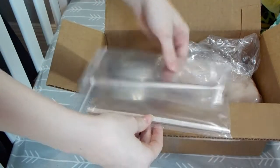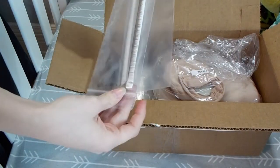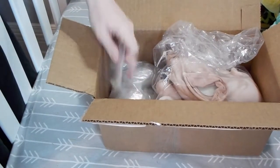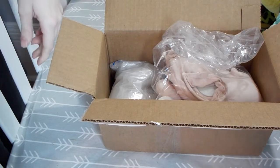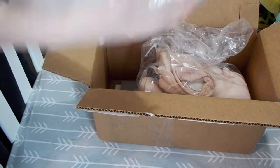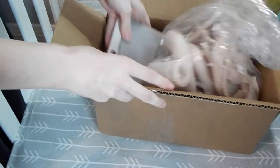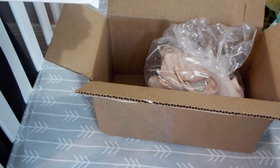First up, some eyelash strips. Applied lashes aren't my favorite, but out of all the applied lashes I've seen, these are by far my favorite. We'll save the kit for last. Some magnets — this is cold — some more glass beads, some Flesh 02 because I'm running low on that, and some fabric for another project I'm working on.